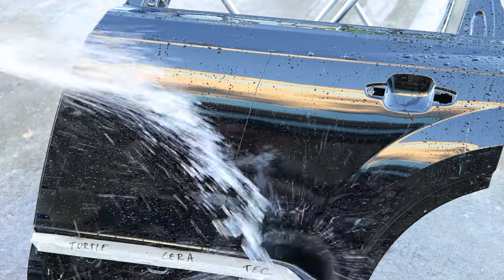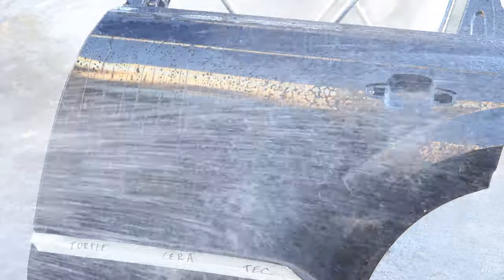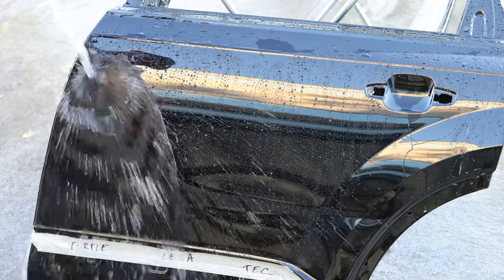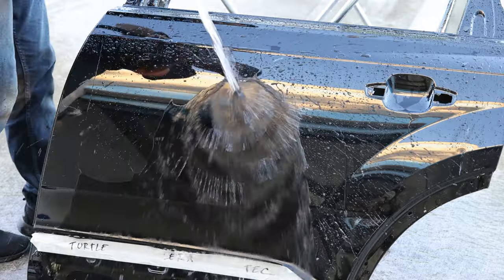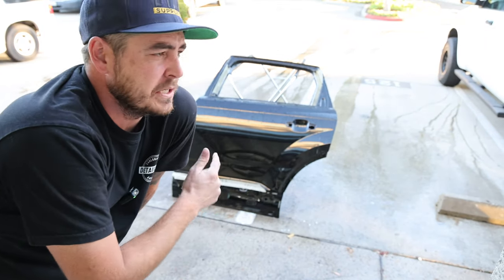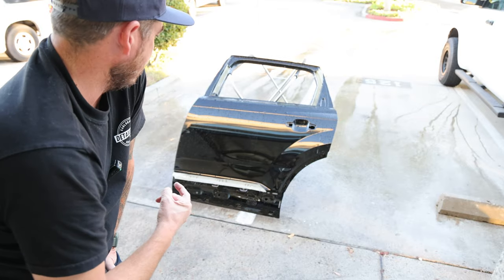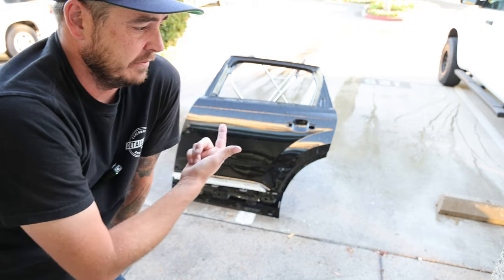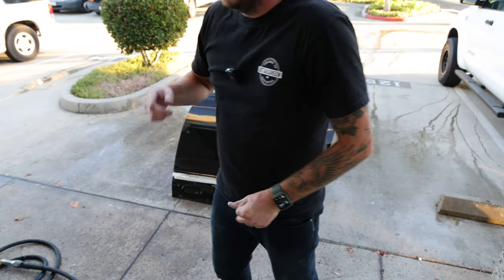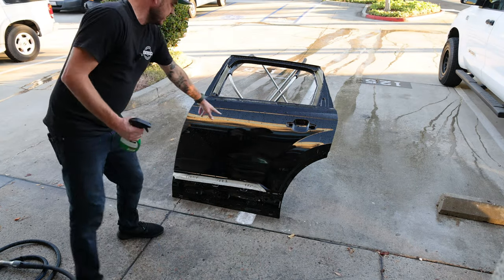On the beading test, all look equally good. On the sheeting test, in my opinion, the Turtle Wax Graphene is looking to be the best right now — a little bit faster sheeting. When you do a bead test they all look really good, but for me it's Turtle Wax first, Cerakote second, and Technician's Choice in third place. Let's go ahead and move on to the bug and tar remover — spray that on and see if it does the same thing with these two where you could see it fighting off.